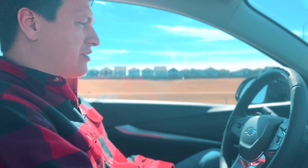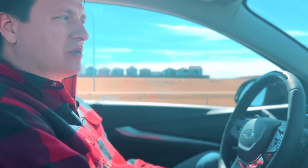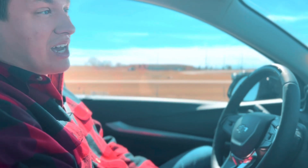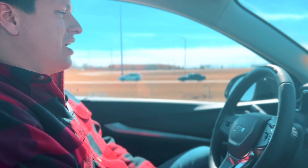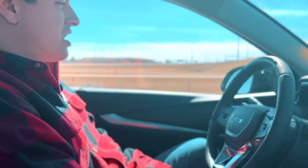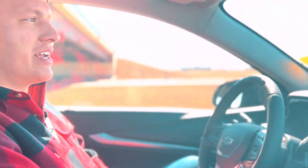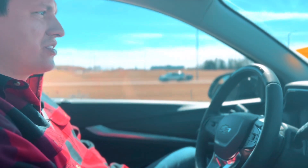We just merged onto the Henday, and as soon as we got off the merge lane, SuperCruise became available again. If this were your morning commute — like so many people deal with on the Anthony Henday — you can set this thing up, it'll follow the vehicles in front of you and slow you down when traffic builds. It's just a nice, peaceful way to enjoy your morning drive or wherever you're going — if I had a coffee, I'd be sipping it right now.